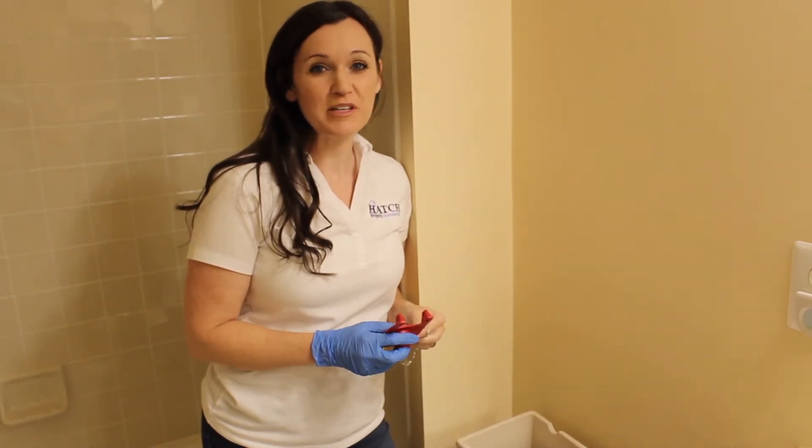Hi, this is Sarah with Hatch Property Management, and I'm here to teach you how to replace the flapper in your toilet.